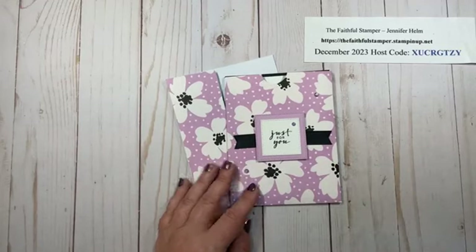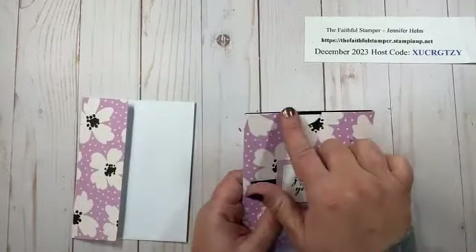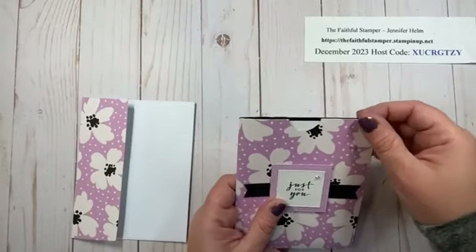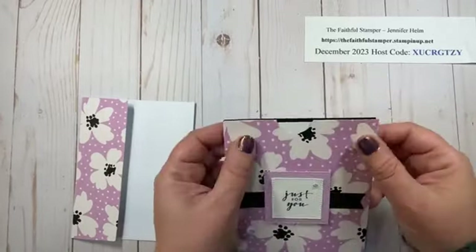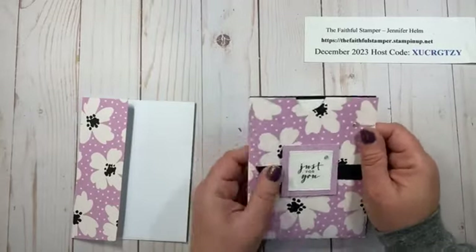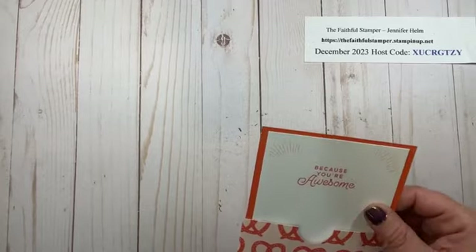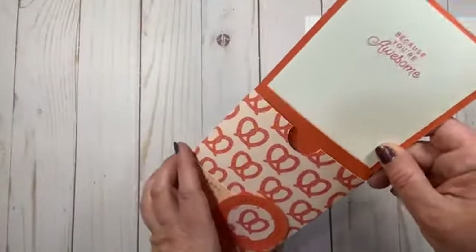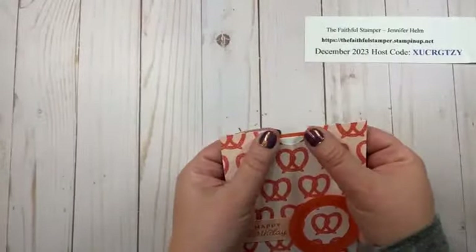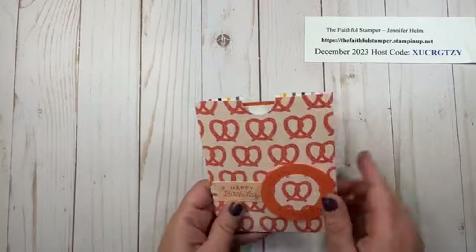Let me show you some more samples. One thing I wanted to point out: I noticed when I used the measurements for this card, the insert piece, which happens to be on black cardstock, comes right up to the top and is actually a little taller than the pouch. It's okay, but it's not exactly what I wanted for my look. So on the rest of these, instead of cutting it at six and three-eighths of an inch, I cut it down to six and a quarter, still keeping that one inch fold at the bottom. It doesn't come above the little pouch. So something to keep in mind — you can cut that down to six and a quarter if you prefer it to be a little lower.